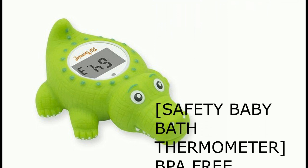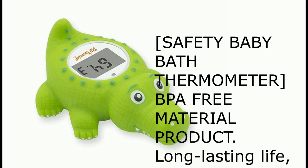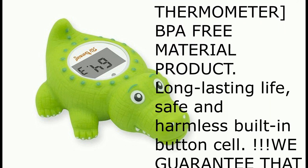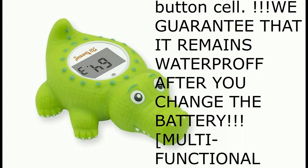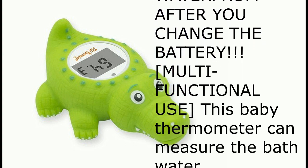Safety Baby Bath Thermometer, BPA-free material product. Long-lasting life, safe and harmless built-in button cell. We guarantee that it remains waterproof after you change the battery.